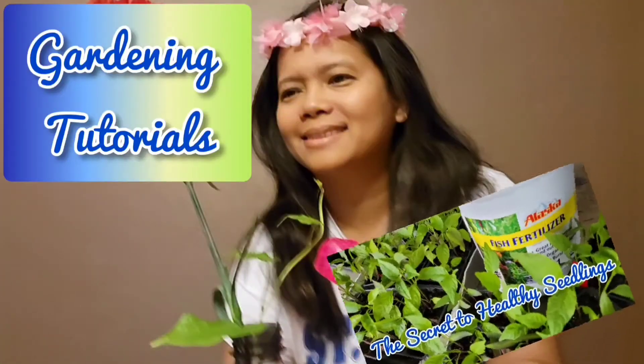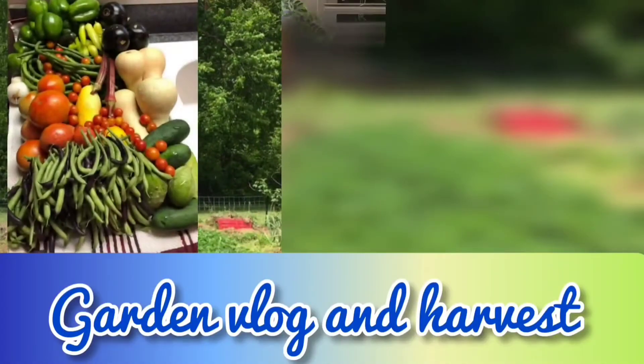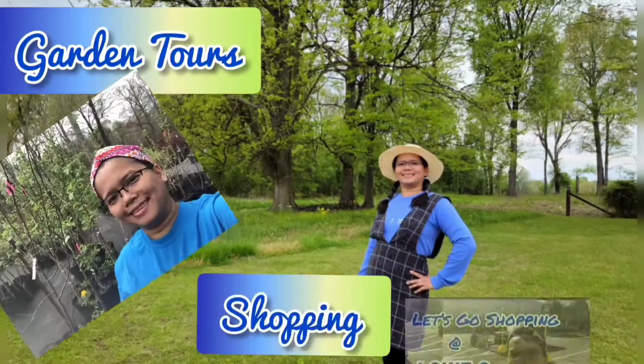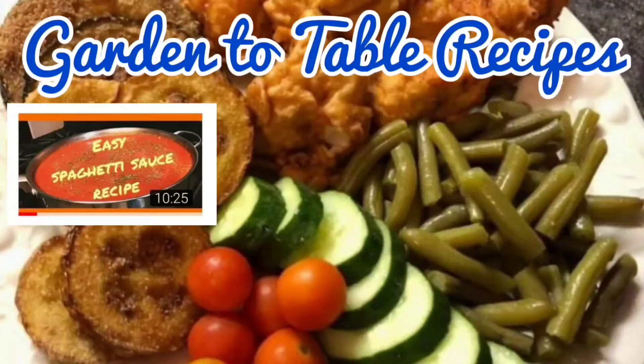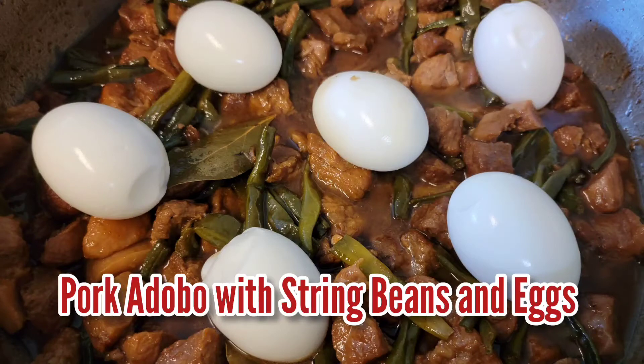Hi everyone, this is Marley and welcome to Gardening in Kentucky YouTube channel. This is my second video in the series, What's Cooking? And today, I'm going to feature a dish called Pork Adobo with string beans and eggs.